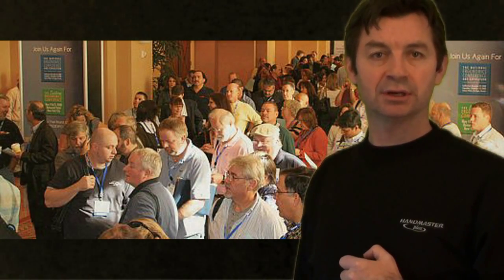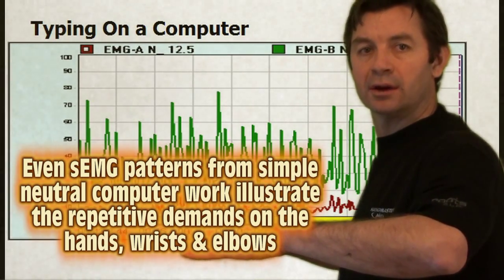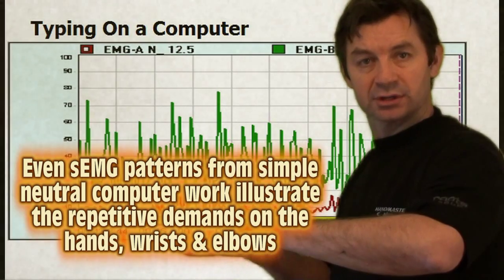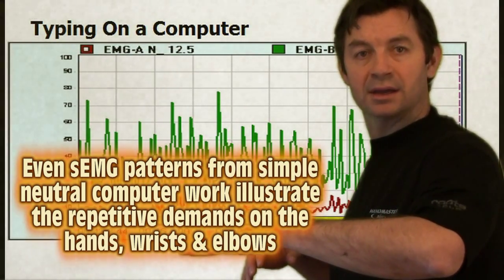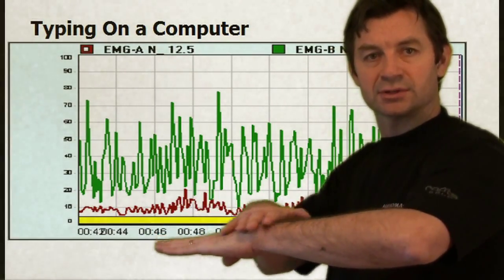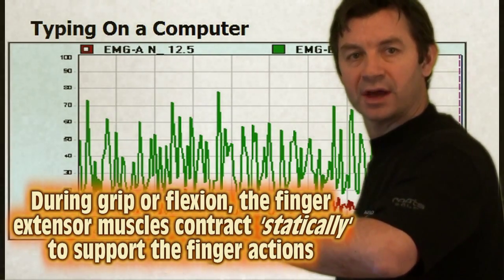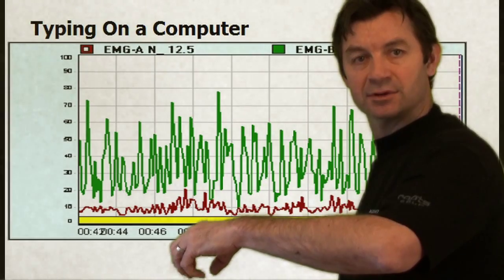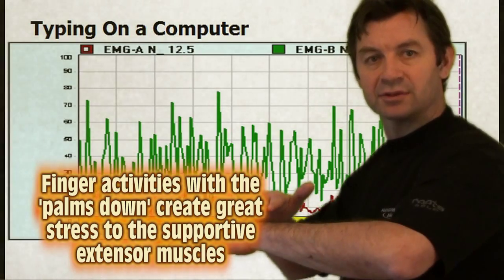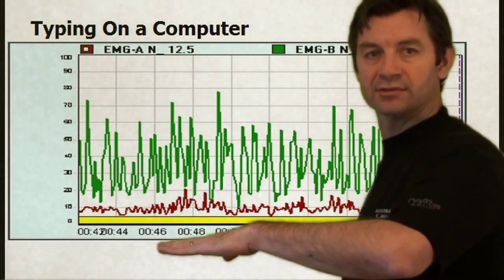We do EMG studies on all kinds of different workplace activities, and even in a situation like computers where the ergonomic positioning is good and the elbow and wrist are at the same level, we still see a lot of imbalance caused by the activity. This could be computers, cashiers at a food store, or production line. Any time we grip, the finger extensor muscles — all the extensor muscles on the back of the hand, wrist and elbow — are contracting statically to support anything we do in flexion, whether that be typing or gripping. The green signal shows the finger extensor muscles and the red signal is the finger flexor muscles.